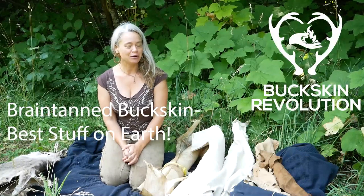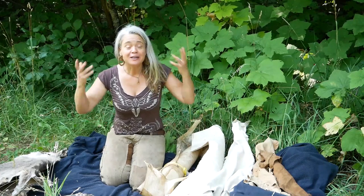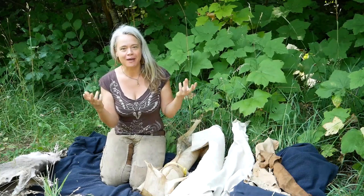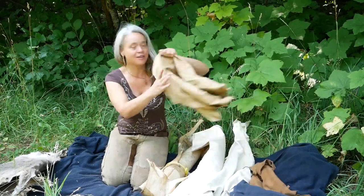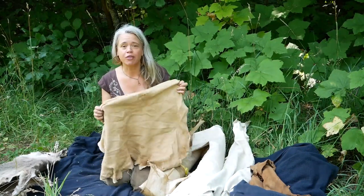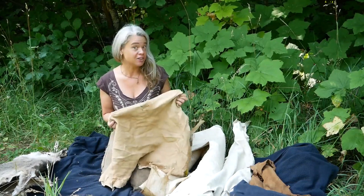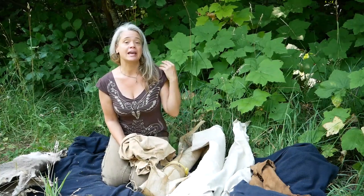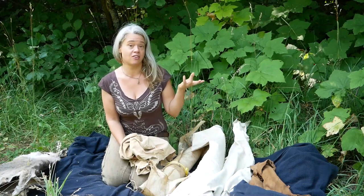Hi everyone, Wonea Tebow here with Buckskin Revolution. I have been waiting so long to carve out the time to put together a video for you guys about one of the best things in the world — brain tanned buckskin. Brain tanning is one of the great passions of my life. I spend a lot of time tanning deer hides to make beautiful brain tanned buckskin, teaching people to do so, and making buckskin clothes.